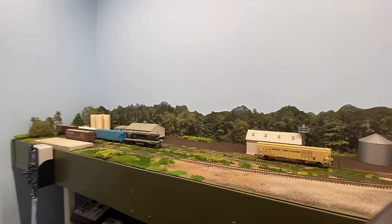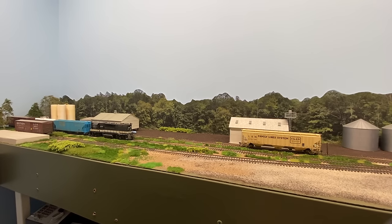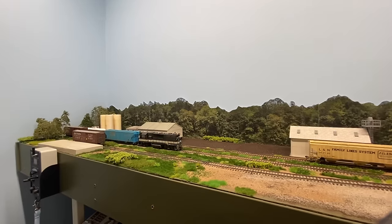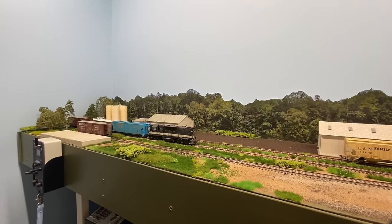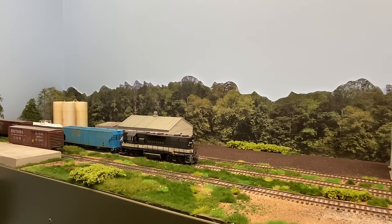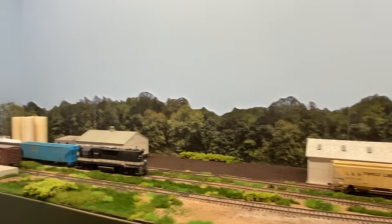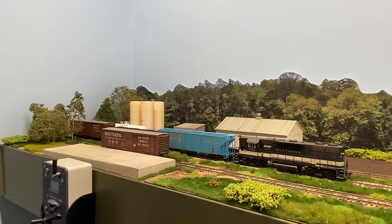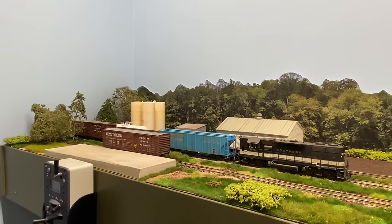I've been expanding rolling stock to make this happen. This locomotive and almost all the cars you see here are weathered by Rob Arsenal — Weather My Trains. I always enjoy doing business with him and he just did a phenomenal job on this. He weathered the locomotive off of prototype photos. We've got a lot of Southern rolling stock, but also some Family Lines, Aberdeen and Rockfish — which is a favorite of mine since they are right down the street from my house here in Aberdeen. So this has been a lot of fun, and now I'll talk you through some of the industries here and how we do switching.